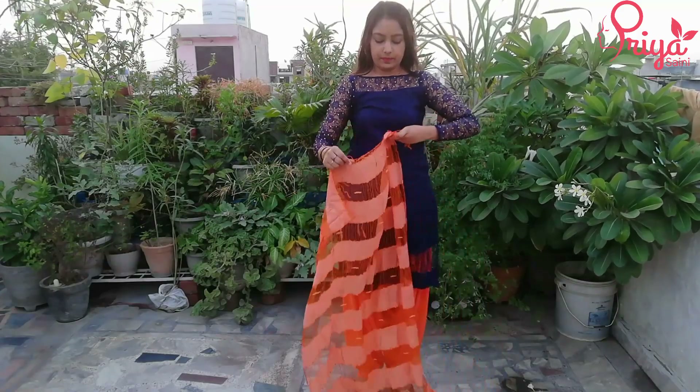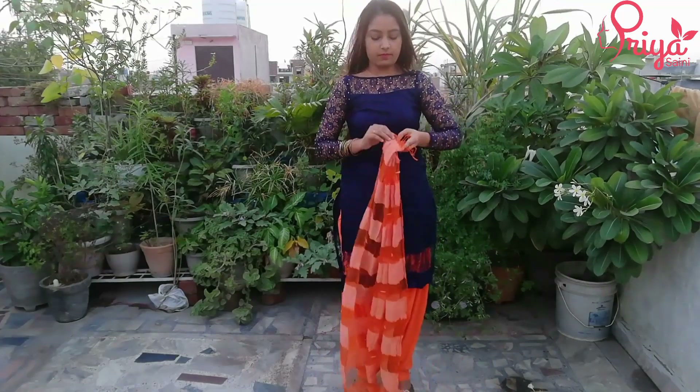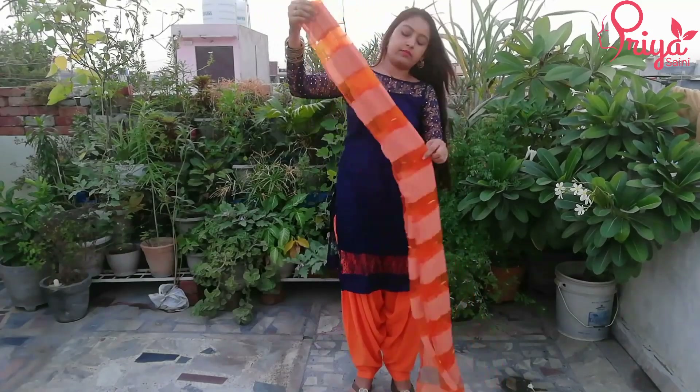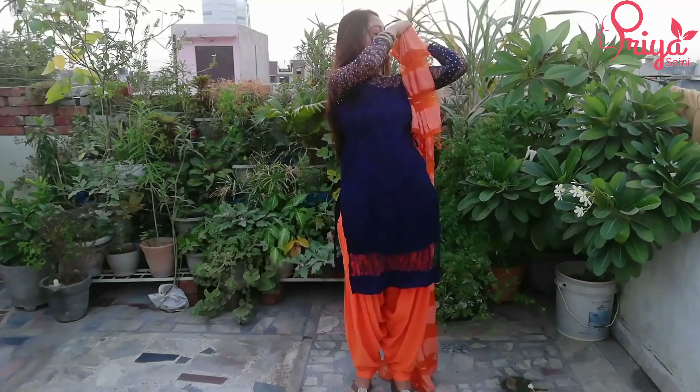Next, we will take the suit and make pleats. If your suit is heavy, then we will set the dupatta in front of your suit.